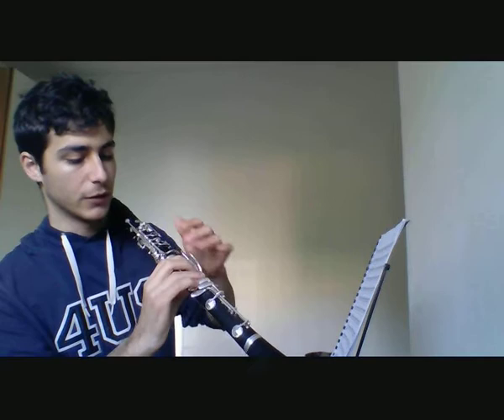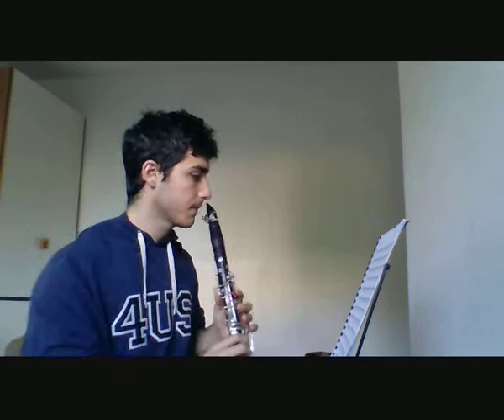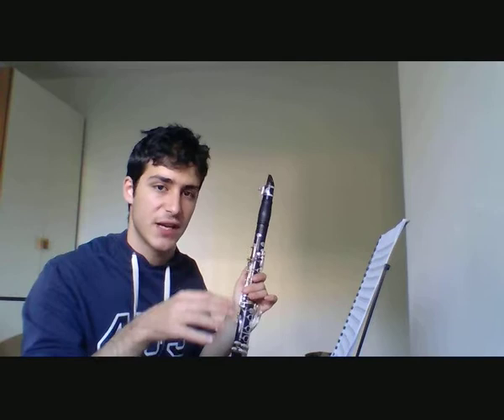Here he indicates a trill train — this is a kind of difficult but very useful exercise to develop the fourth and fifth fingers. So practice this every day at the start of your clarinet session, and then you will be able to do this trill train.